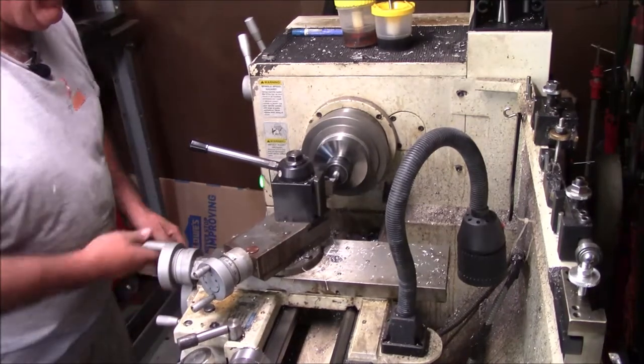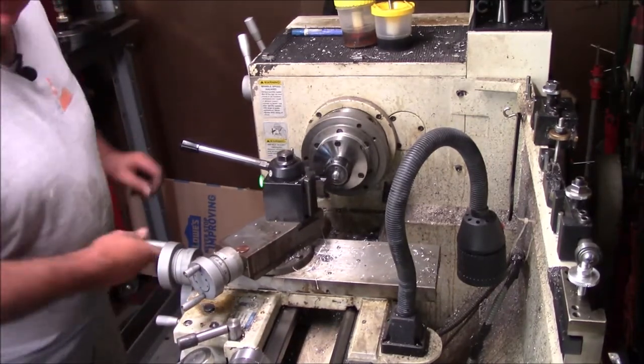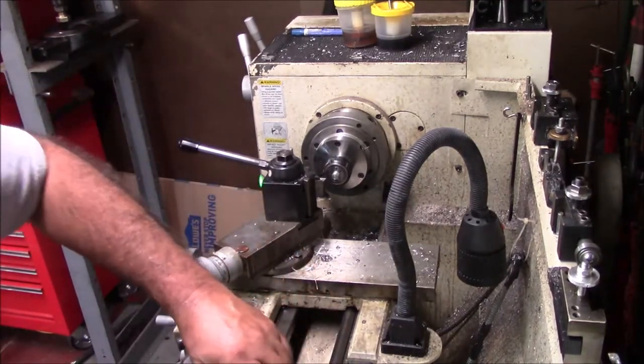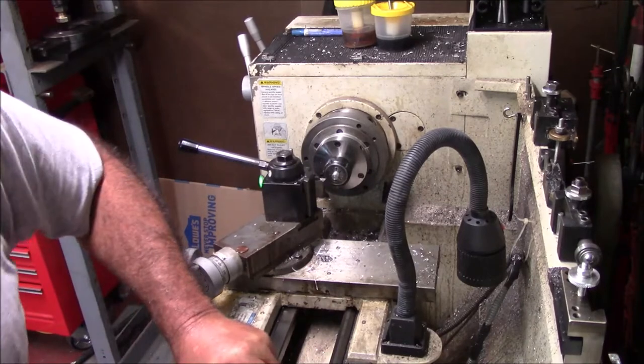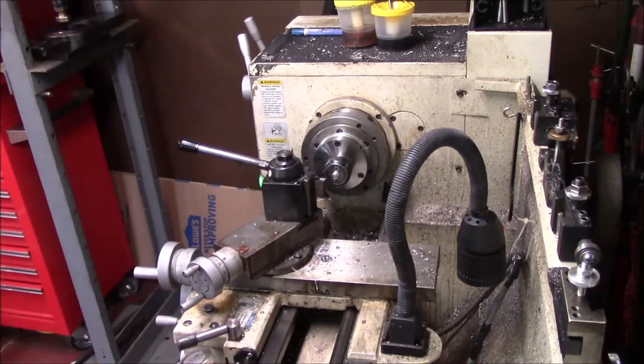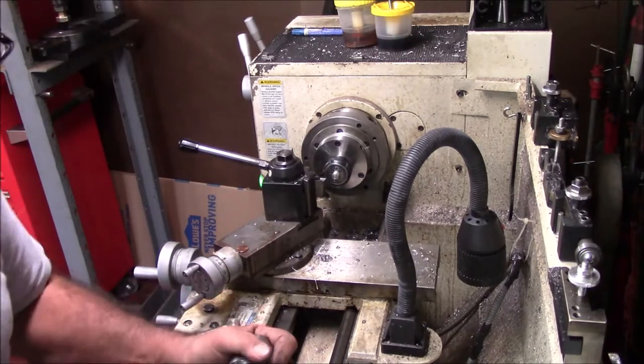Now you may have asked why I'm doing this — why not just buy one? Well, I've got the pieces to make them. Right now, all I'm out is one hardware bolt. Yeah, Ace hardware got me again.